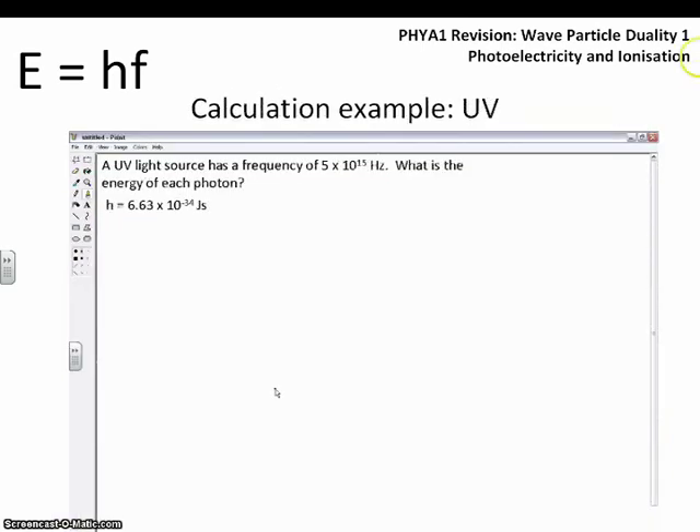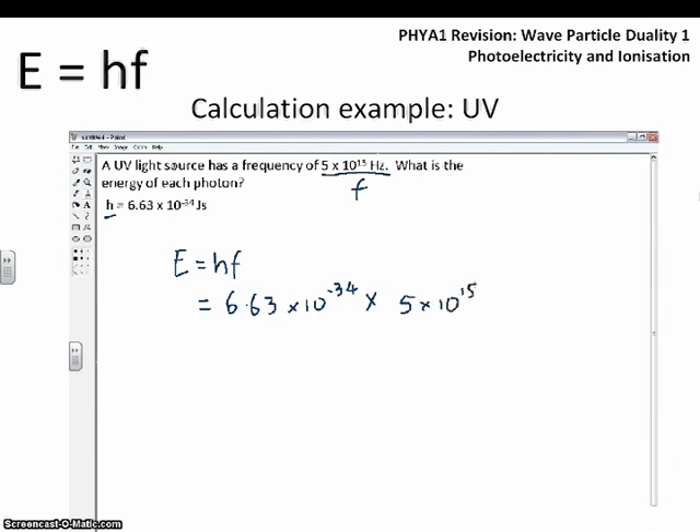If we ramp it up to UV with a much bigger frequency — 5 times 10 to the 15 hertz, an order of magnitude greater — what is the energy of each photon? Using E = hf and substituting in our numbers, since UV has a higher frequency we expect each photon of UV to have higher energy. When we plug in the numbers, instead of an order of magnitude of 10 to the minus 20 we get 10 to the minus 18 — two orders of magnitude greater. That is why UV light is able to release a photoelectron and visible light isn't.